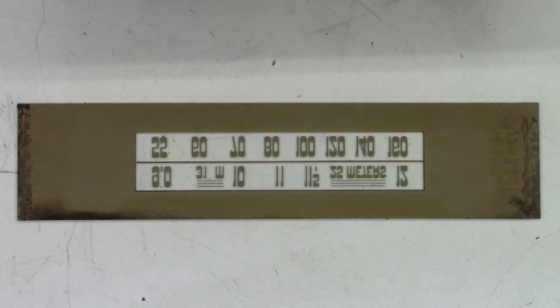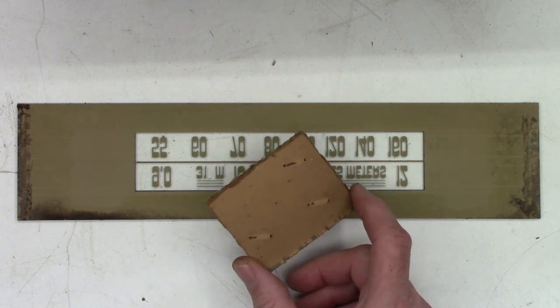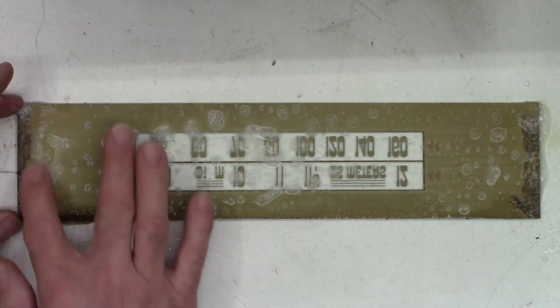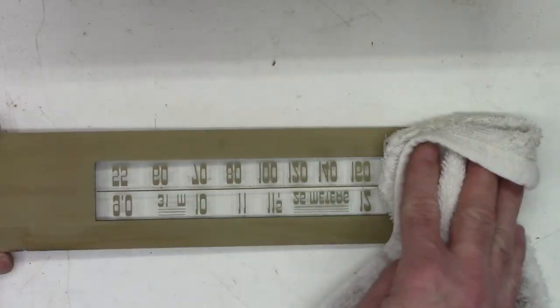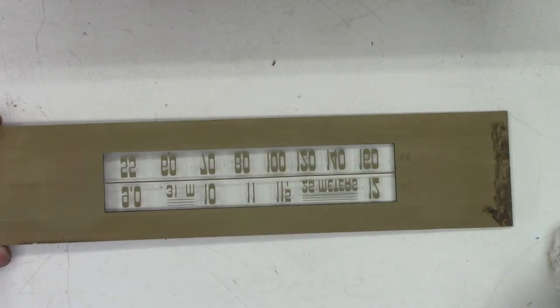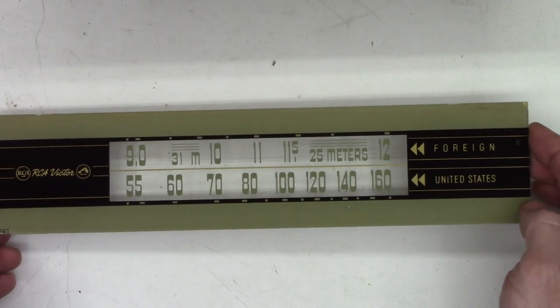So the glass came out of this unit — luckily, it did not break. It is supposed to have a cardboard piece on each side; this piece had fallen out and the other one is totally missing, so I may have to cut a piece of cardboard to make it fit back into place. While we have the glass out, let's go ahead and clean it. Man, look at all that yellow that came off there — I'm thinking this might have come from someone who was a smoker at one time. Now it looks like the day it was born.